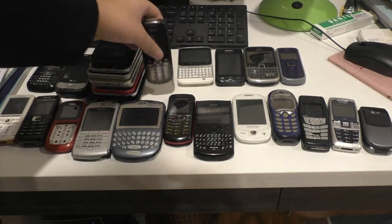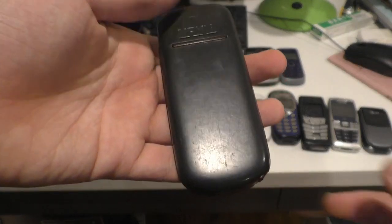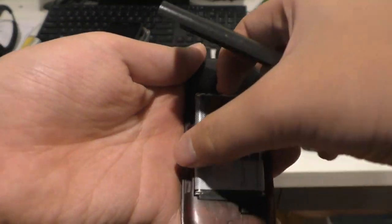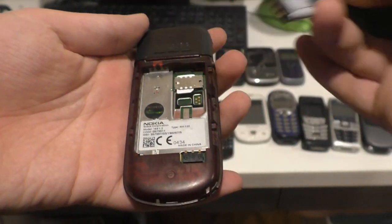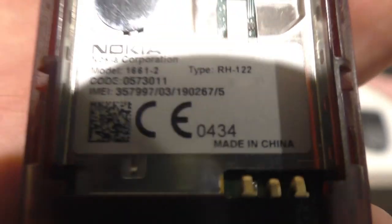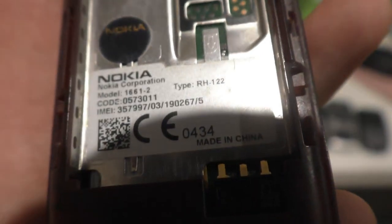I will do the smartphone stack later. Here's a Nokia — I don't know what other phone. This battery is not the original battery; it came with the phone. It came from the 6030. I just don't have many batteries to test. So it is a 1661.